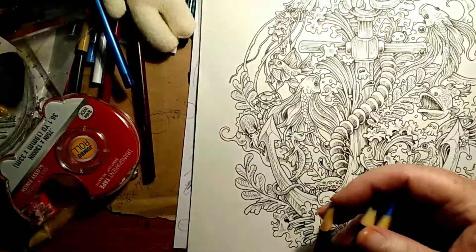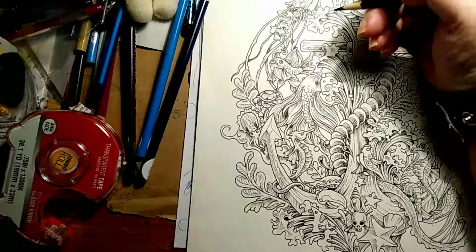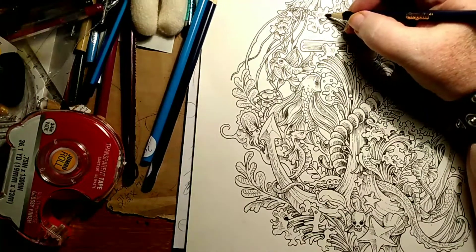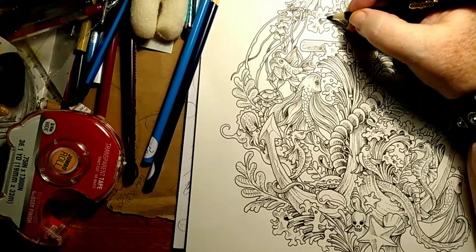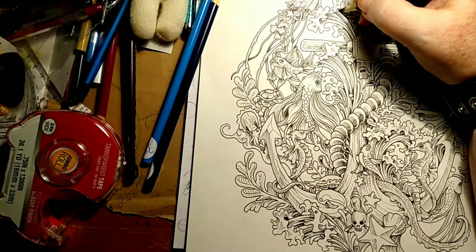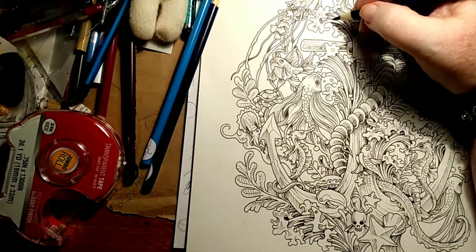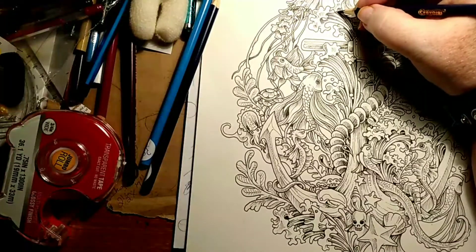I'm gonna start out with navy — we're gonna do all the water first. Watch, I'm not putting a lot of pressure on there. Look at that — that's nice. I'm not putting a lot of pressure because the tip is sharp and it's not taking as much effort to lay down the color.